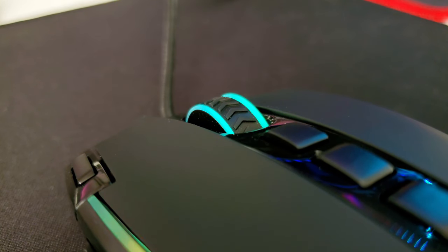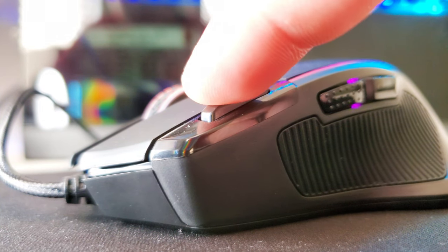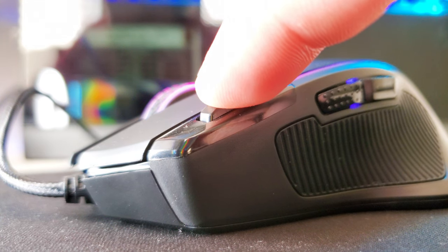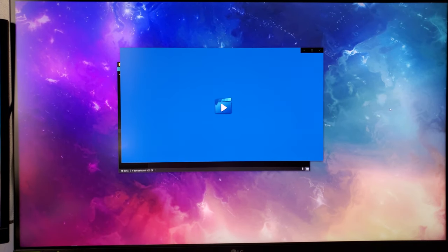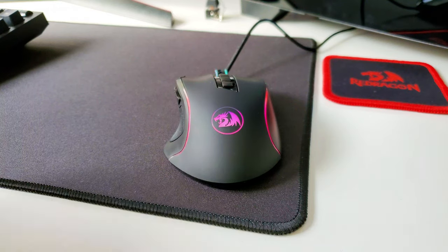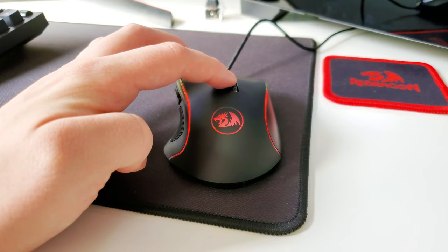Every time you press the button you get one solid click — other mice around this price point don't sound as crisp and satisfying. The button on the top left of the mouse is a rapid fire button, which can be helpful in fast-paced games. If you're just using it in your file explorer or Google Chrome, this button will serve as a double click — so maybe that's where they got the 11th button from. The three buttons on top of the mouse are for DPI up, DPI down, and to change the color of the lighting. These eight buttons can be remapped inside your game settings.